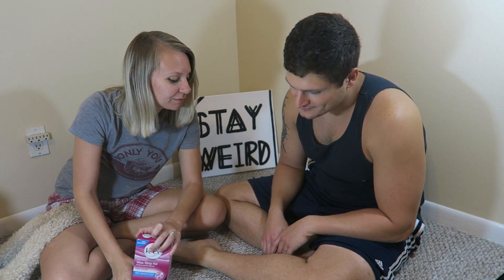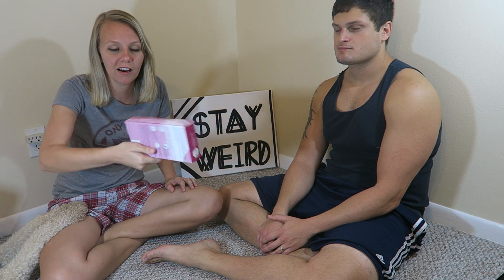I mean, it's fine. Have you ever been waxed before? I can honestly say no. So I have Veet's Legs and Body Wax Strip Kit ready-to-use hair remover. We're just going to dive right into it.